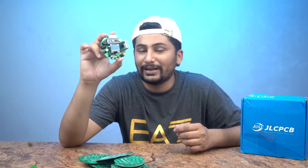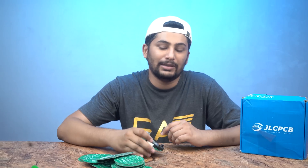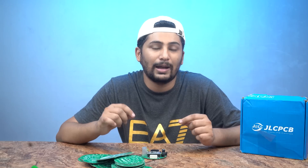Now let's not waste any more time. I will tell you how to make this battery capacity tester and what components you need. We will also test it. I hope you like today's video, so let's start making this battery capacity tester.